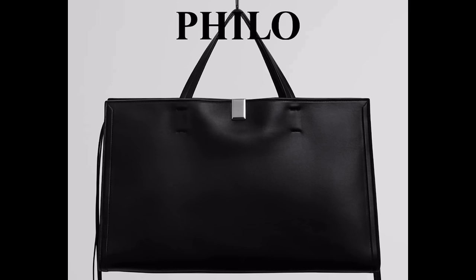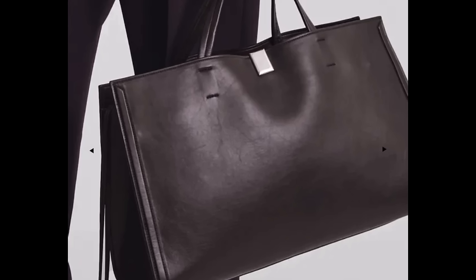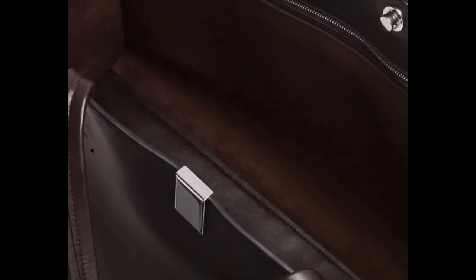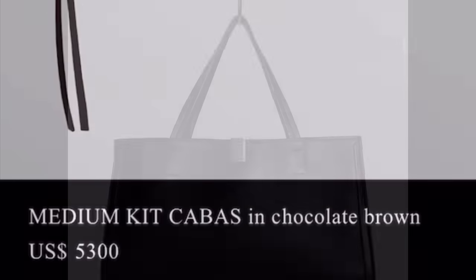We're going to start with the bags. This is the medium kit kabas bag — simple, classic silhouette. It's very much Phoebe. It's got silver hardware, and almost all the bags in this collection are silver. The inside is suede, it's calf leather. I'd be curious how heavy this bag is, but it is $5,300, and that's a lot of money for a pretty boring looking bag.